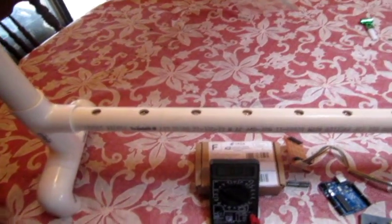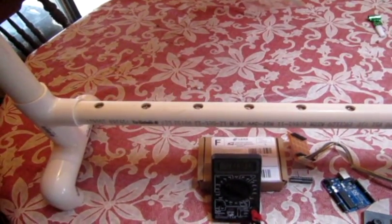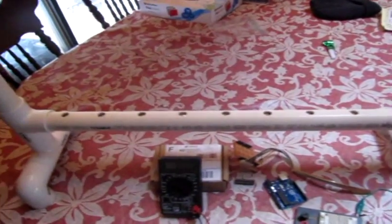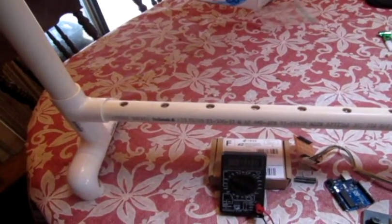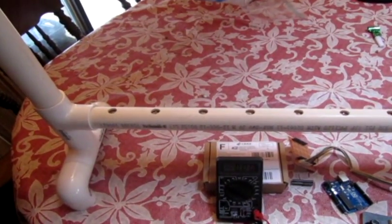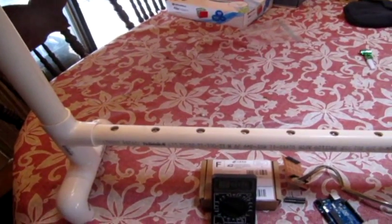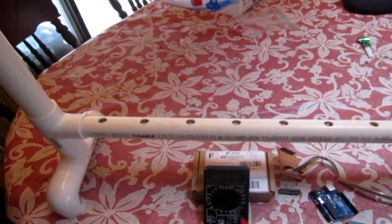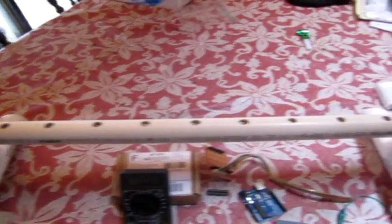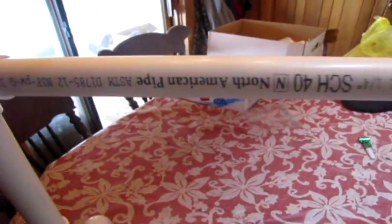Hello everyone. I'd like to introduce you to my latest project I'm doing with my son. It is a do-it-yourself laser harp. It's going to end up costing approximately about 60 bucks when it's all said and done. There are nine lasers and nine photoresistors down here in the bottom as receivers; up top are the lasers.